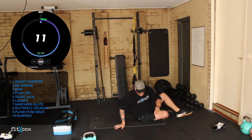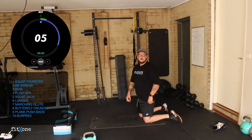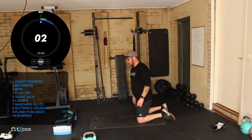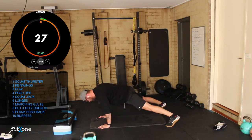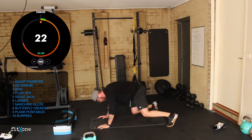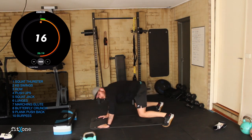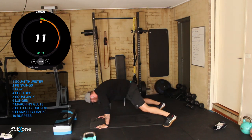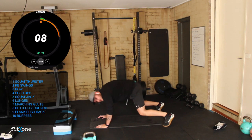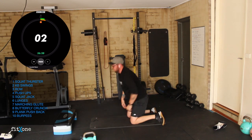Plank pushbacks and burpees and we're done guys — great work today, absolutely killed it. Nice wide stance, high plank — into the squat, high plank, into the squat, high plank, nice control. Like we do with our push-ups — hips back, high plank. Seven seconds — three, two, one.